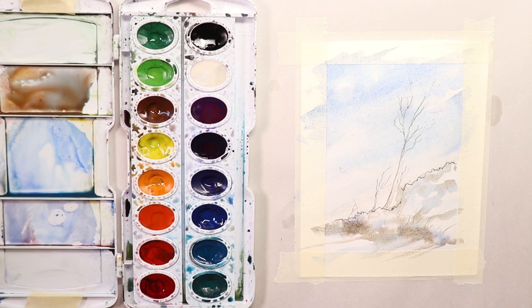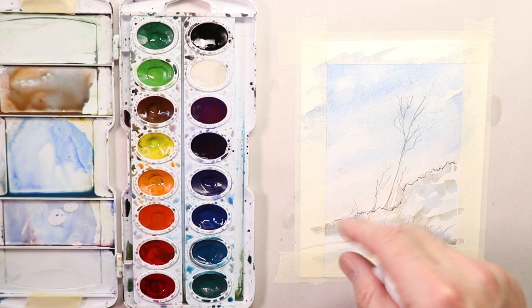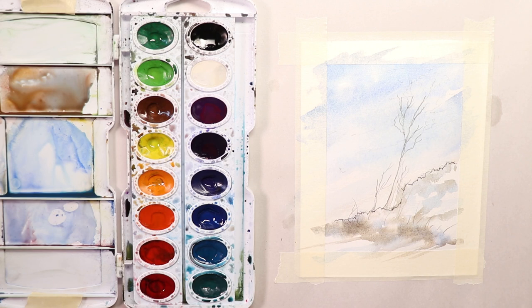We're going to take another break and let this dry — we have to let it dry. We didn't put a ton of water on the paper but we did put a good amount, so this should take about half an hour to dry. You can go back in and start working on this after about half an hour to an hour. If you want to use a blow dryer, be my guest — I'm going to use one myself. We'll blow dry this, take a break, come right back and start working on the finer details.